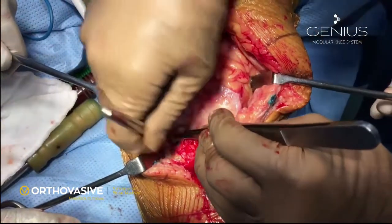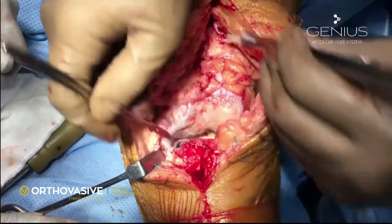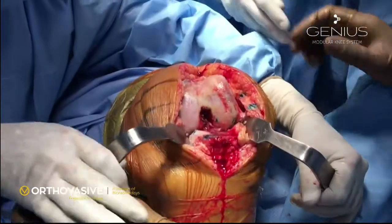If there is significant medial contracture, we can use a ligamentous spreader and release the medial soft tissue at this stage.